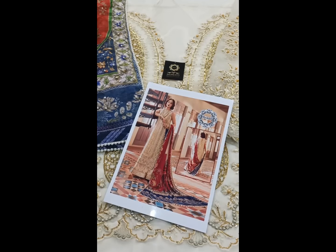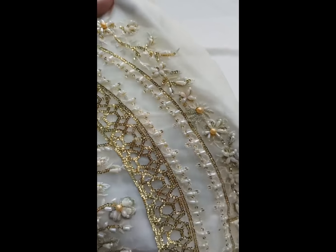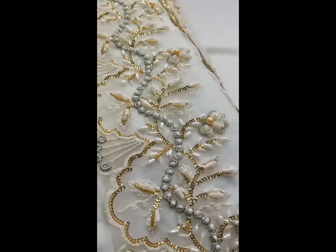Hi everyone, I have brought a very beautiful handmade work. This is the front of the organza fabric, all handmade — crystals, pearls, and beautiful work.